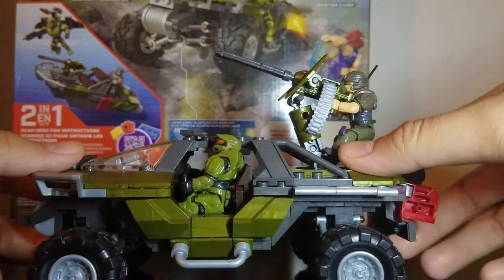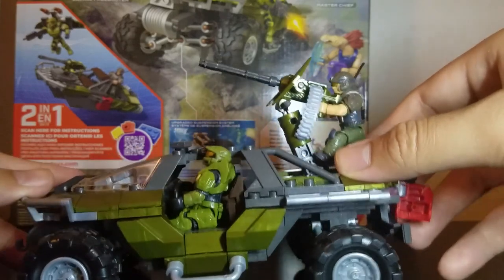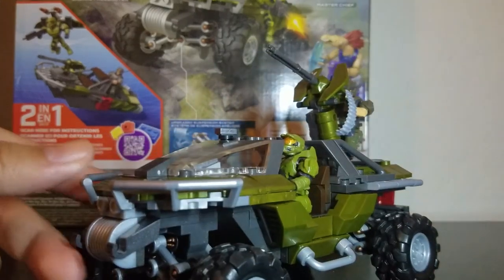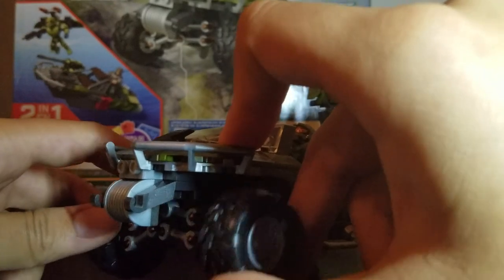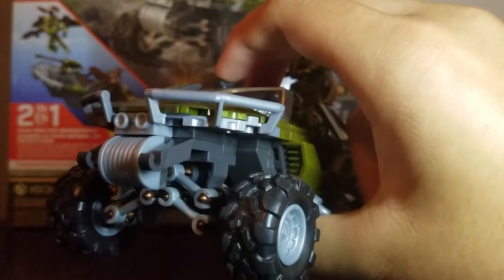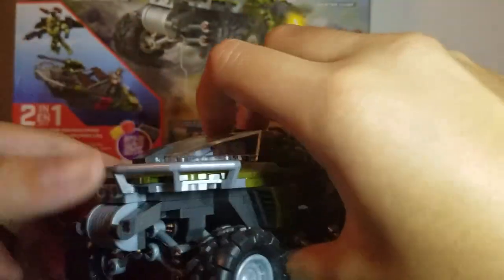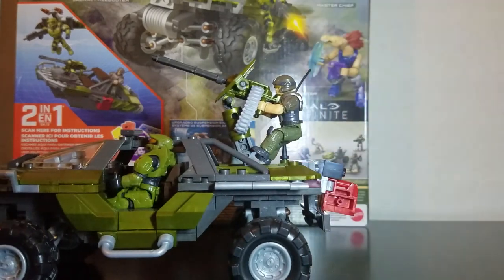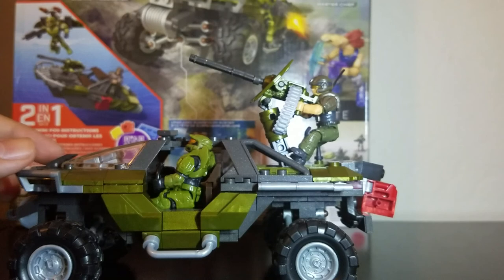Here's the warthog itself. It's got this new suspension feature — it's like a jeep. It can be independent for each wheel, like an actual jeep or four-wheeler. Be careful though, because if you push up too high it'll undo itself and you have to put it back together. I haven't snapped the rubber band in there yet because that's pretty much what the whole suspension system uses to work.